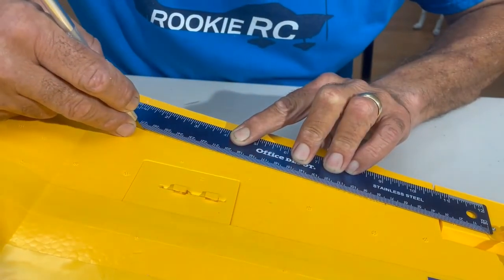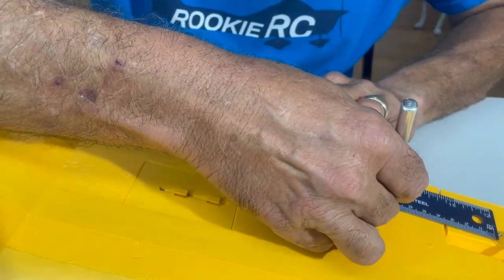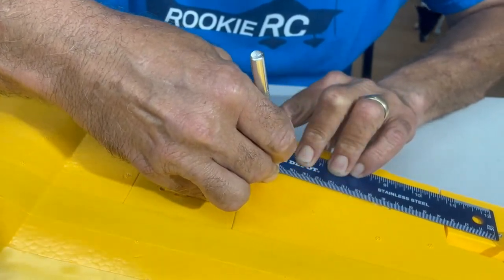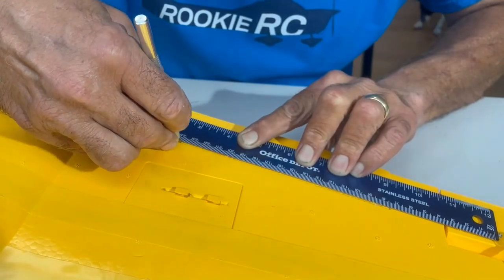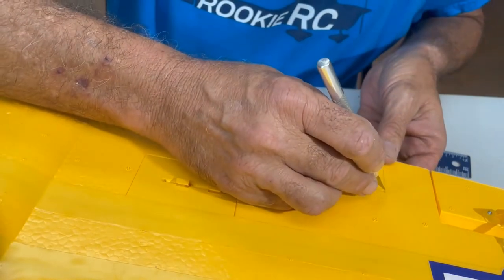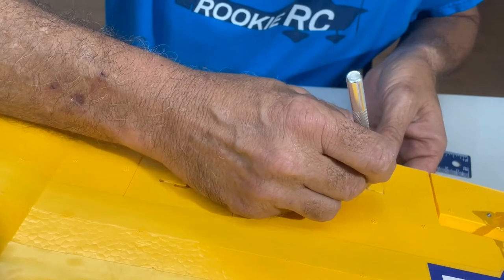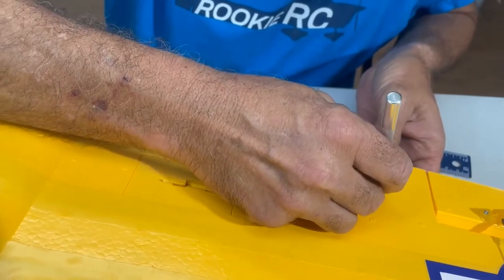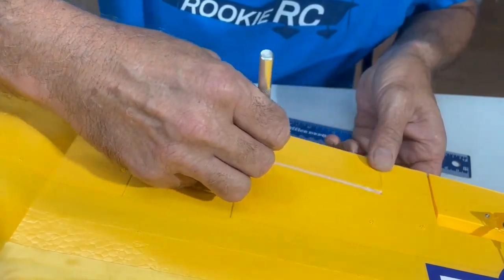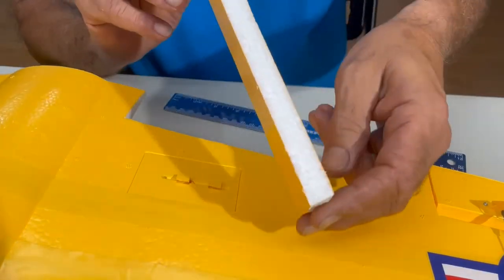Do a superficial cut right about the middle, then do it again trying to keep the same angle all the way through. We're almost there — done. Finish it up. Let's do it backwards this time. That's a nice clean cut right there.